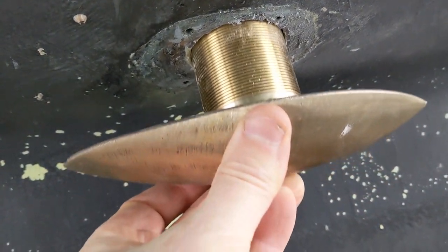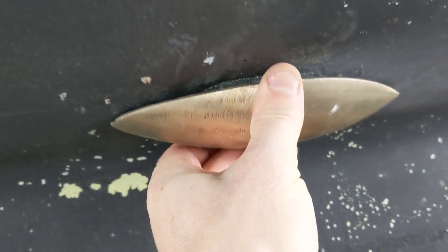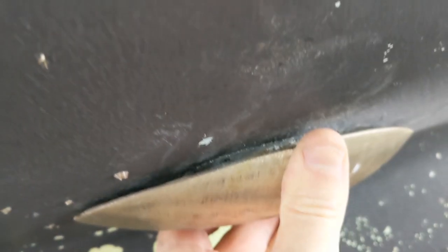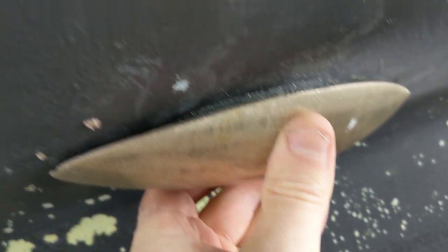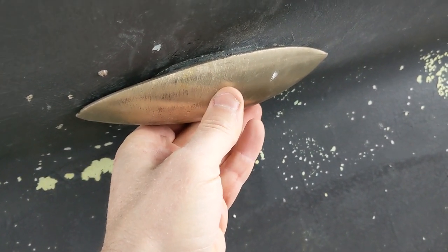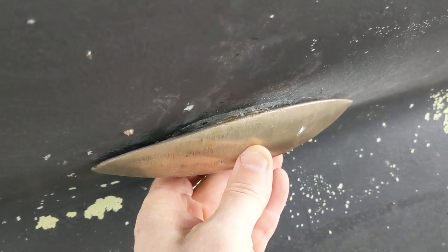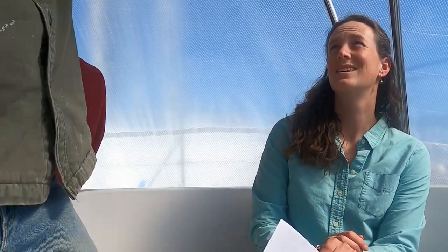I still need to bed this with 5200, which I can't do today, but we can get a look at what it's going to be like. It seems like I'll need to grind that down a bit, but it's going to be awesome — like a little remora or chiton just glued onto the bottom. I'll keep it in place now so we can keep the weather out.